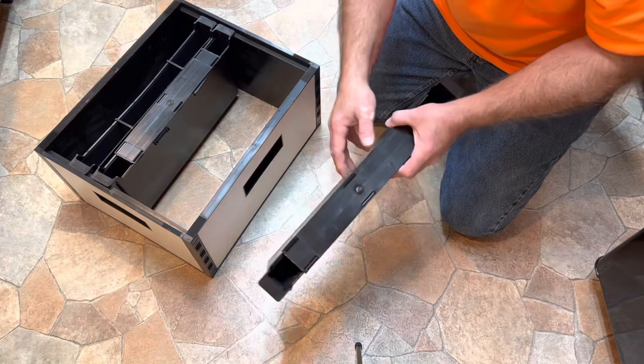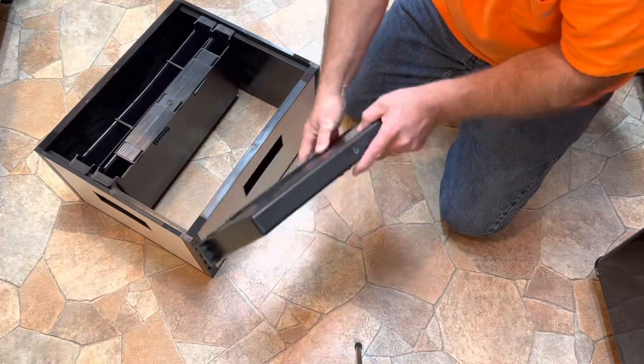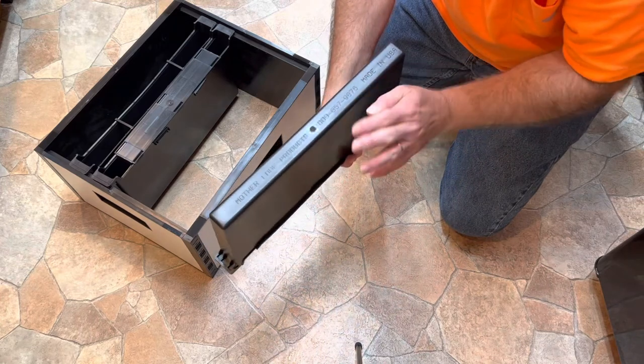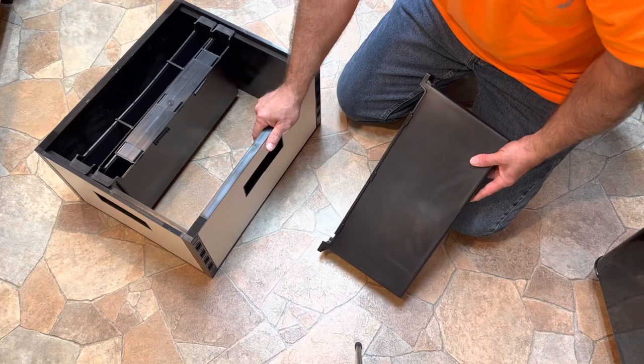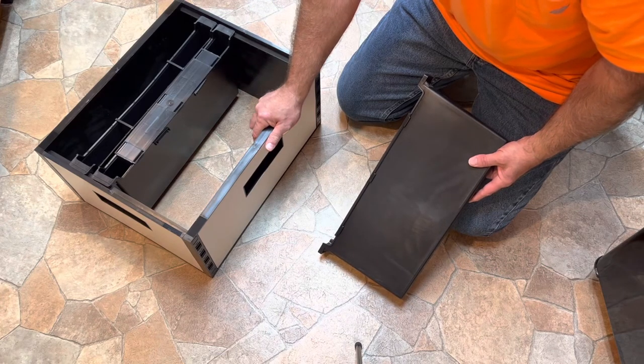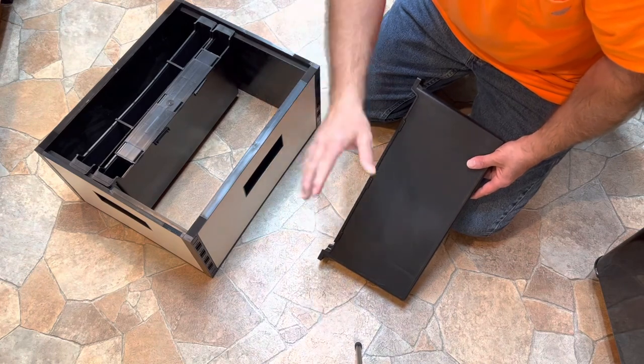Thank you for watching. Tell me what you think about these Motherlode Products frame feeders, and have you ever used any of these polypropylene hive bodies? Let me know what you think. That's all for today — God bless and have a great day.